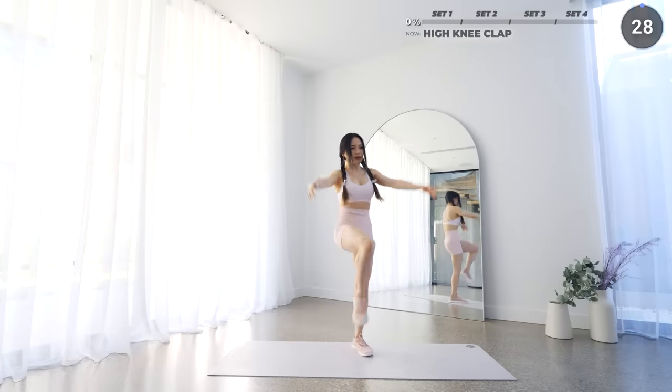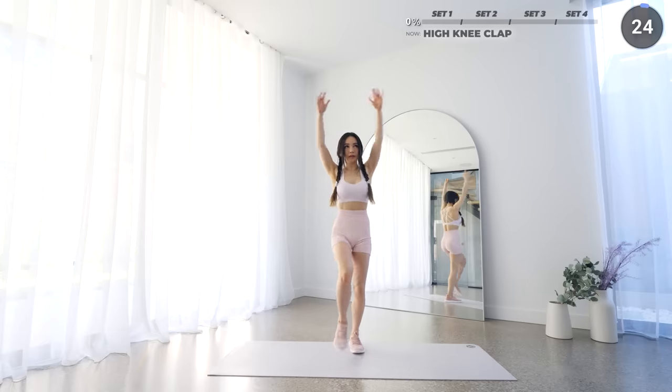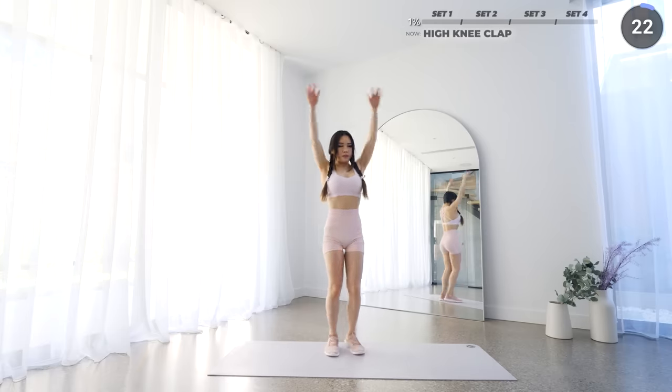Raise your arms up like so and as you raise one leg up at a time, clap your hands beneath it and repeat on the other leg. Remember to engage your core.